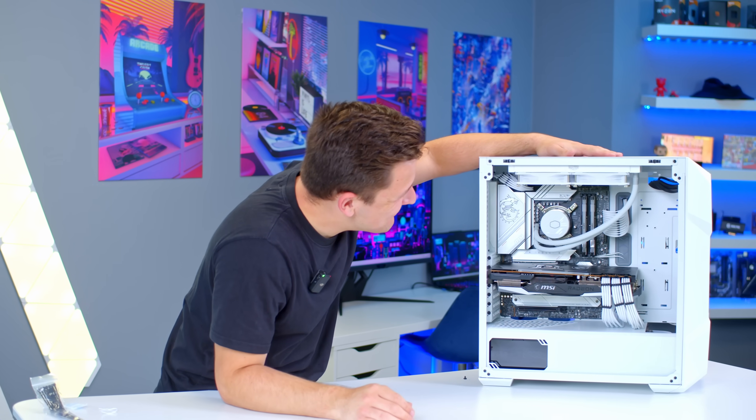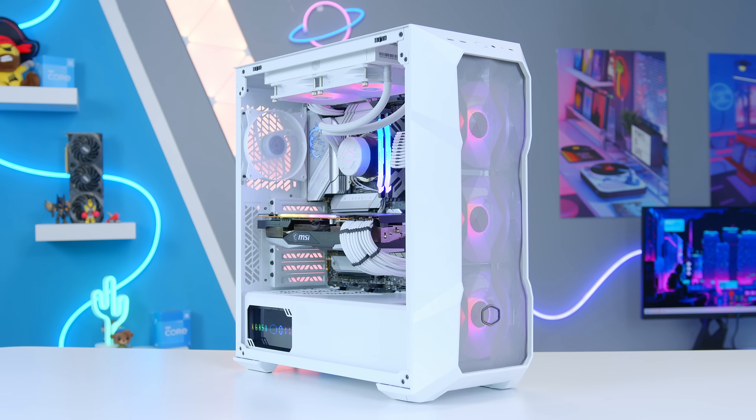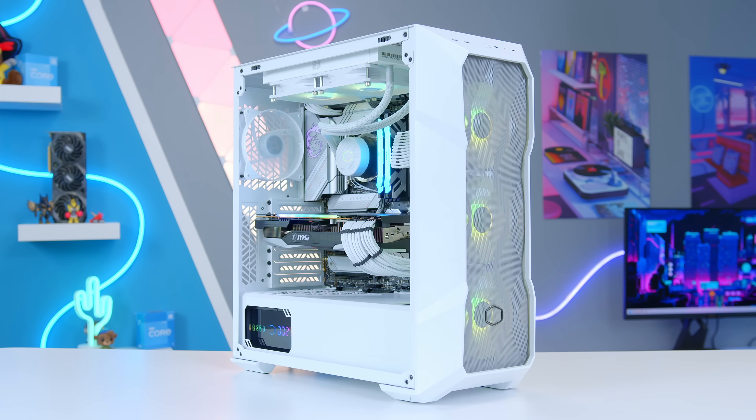With that, the build is ready to go. All that's left to do is boot it up to check out performance, but first, let's see how good it looks with the RGB on, the fans spinning, and the whole build powered up.